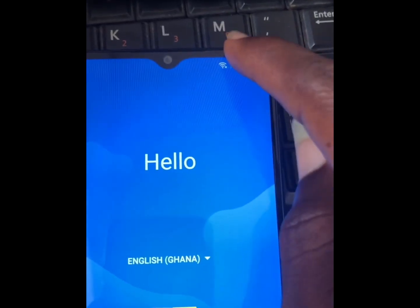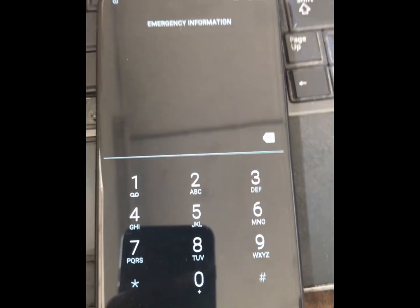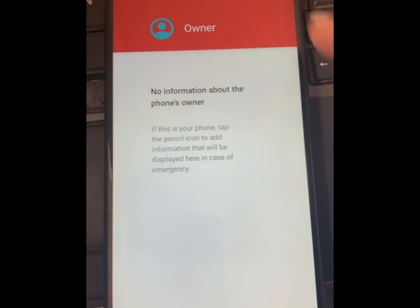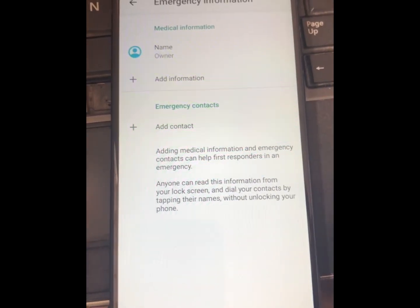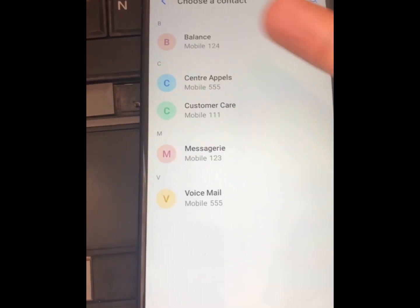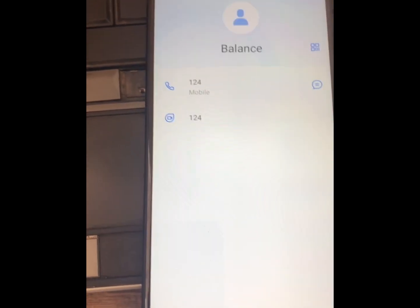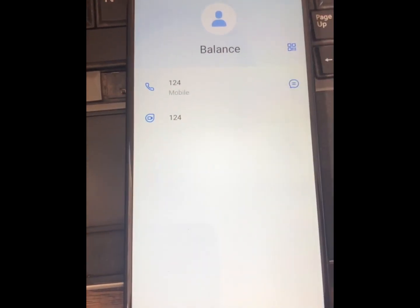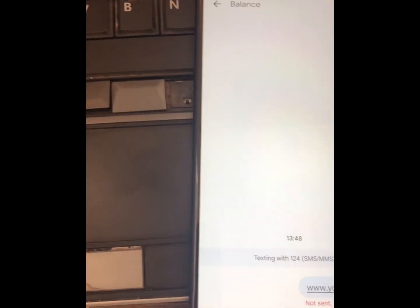Now we click on emergency, then we type twice. Now we click on 'Add Contact' here — we add a number, so we click on it. We try to give a test message. For the test message, you make sure you...